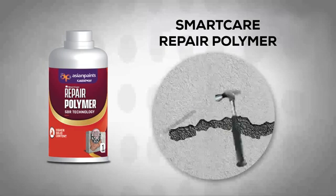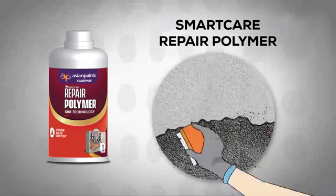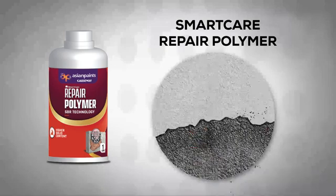Cut concrete up to 10 mm depth in square or rectangular pieces using a mechanical tool, which increases the bonding strength. If there are cracks visible, clean the concrete surface and remove all the loose and dust particles.